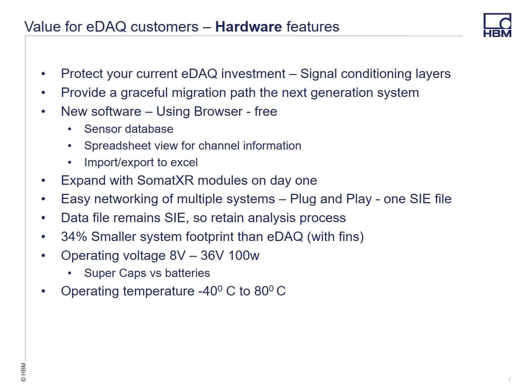Having the ability on day one to expand with the SOMAT XR modules is a big plus. Easy networking of multiple systems. We will continue to use the SIE file format, so all your analysis processes will remain the same. The system is going to be smaller, with a wider operating voltage and also a wider operating temperature range — minus 40 to 80.